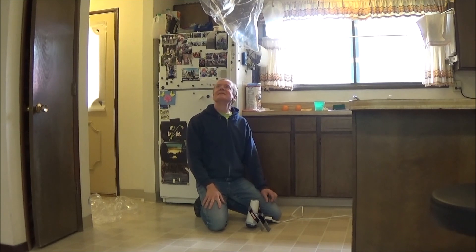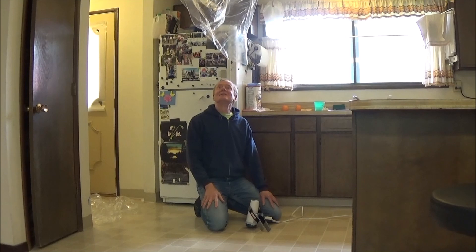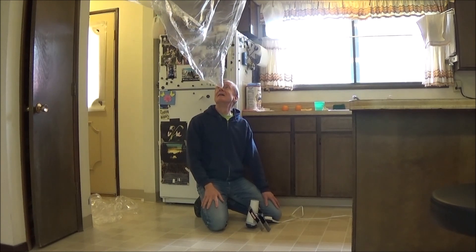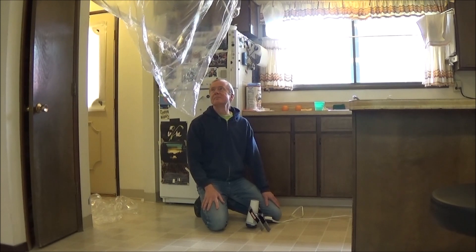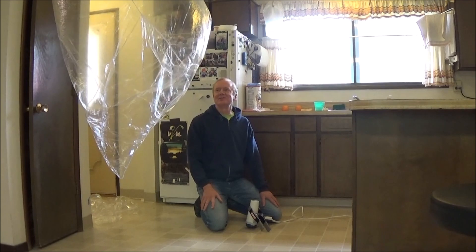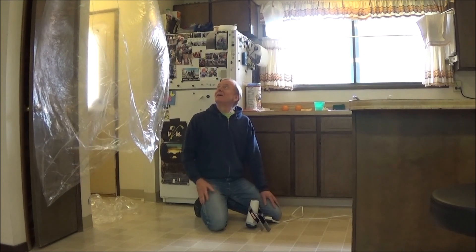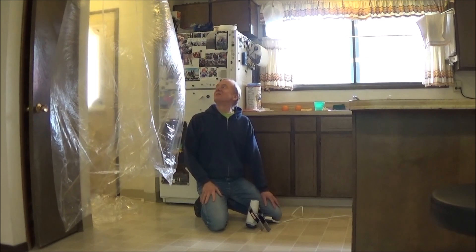That's about 7 micron — I think it was labeled 0.28 mils. It's starting to cool off and come down now, slowly drifting down. Both the thinner bag and the bigger size mean it takes longer for the air to cool off. Okay, no longer stuck to the ceiling — I think a little bit of static electricity is still slowing its fall.